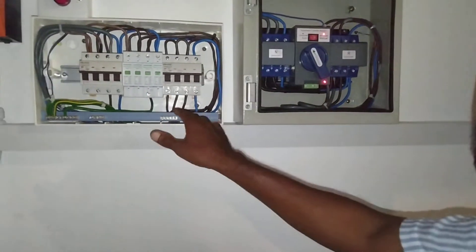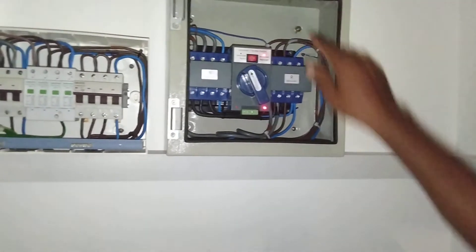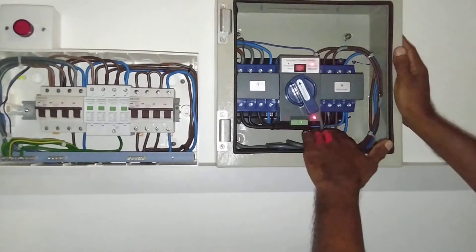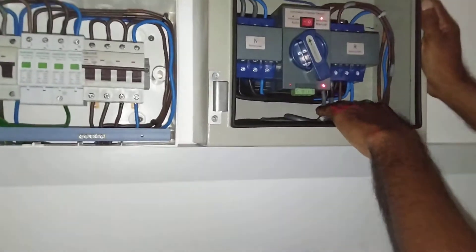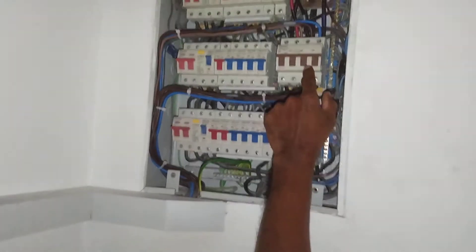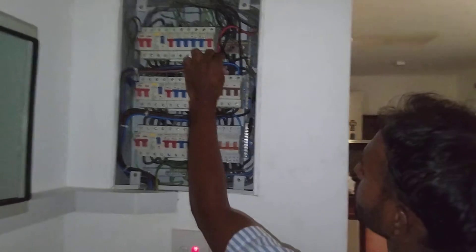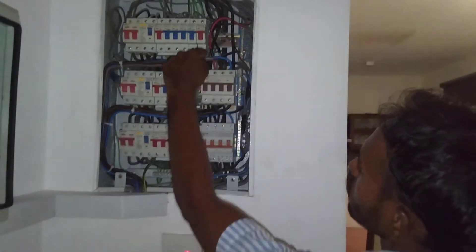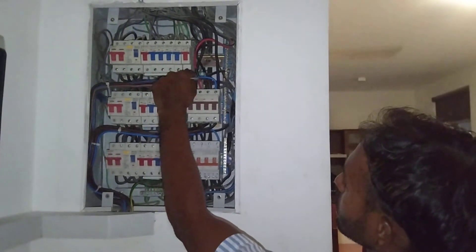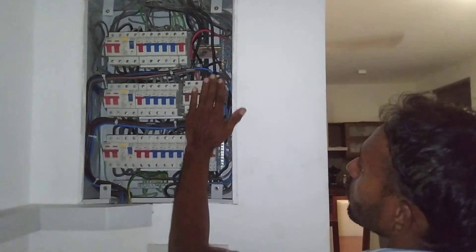The three-phase connection is taken below and comes up to the reserve side of the ATS. From below, the ATS connections come together. We took the power from down up to here — this is the main MCB. The ground floor busbar connection also tracks from the same point, going through the ATS directly up to the first floor.